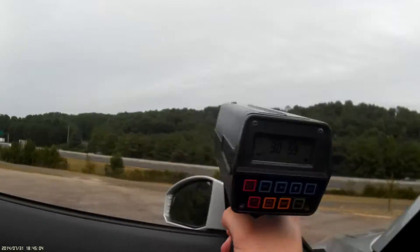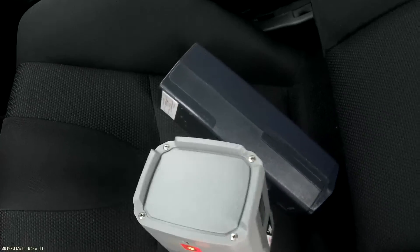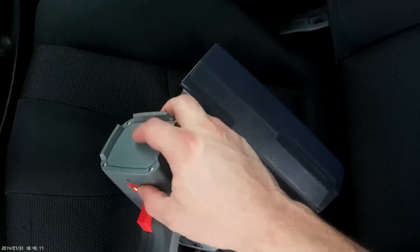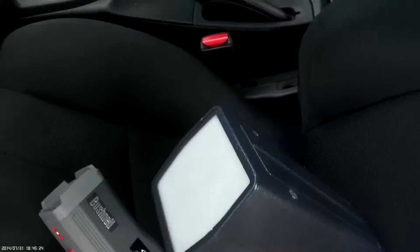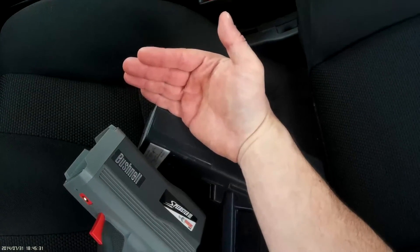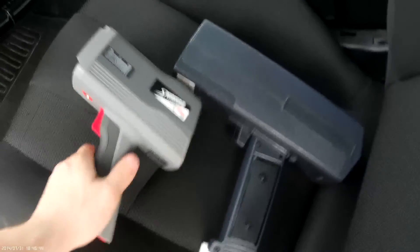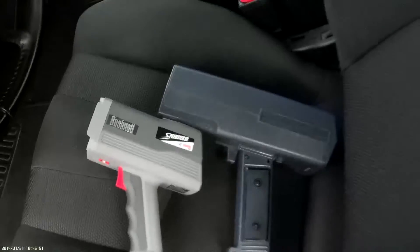So those are the two guns. The Speedster 3, as far as I know, uses a conical transceiver so it doesn't matter which angle you hold it. This Stalker is more vertical — coming out like so. The point is, if you want proper readings you want to have it pointed towards the target, not sideways. I hope that helps. If you have any questions regarding either of these guns, just leave a comment and I'll try to answer to the best of my ability.